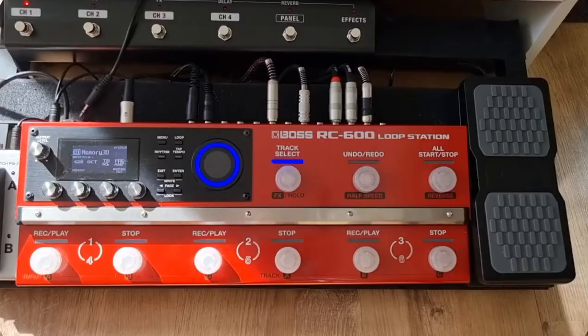I've got my SG running into the Katana, and my Katana effect send going into the RC600. All the sounds are coming through the Katana amp on a plain clean tone. On my SG I've got the neck pickup selected and a little bit of the top end rolled off slightly.